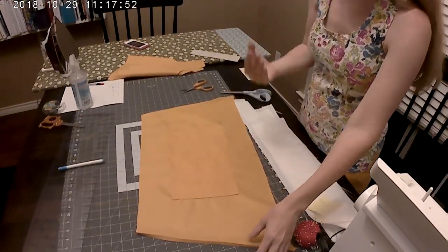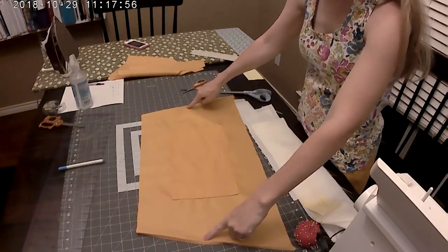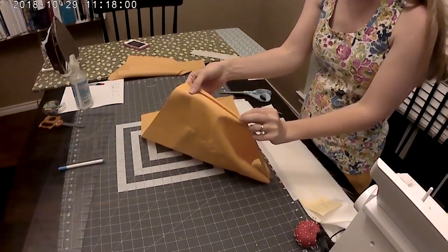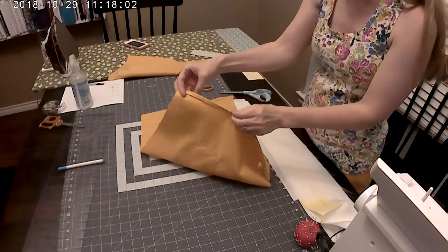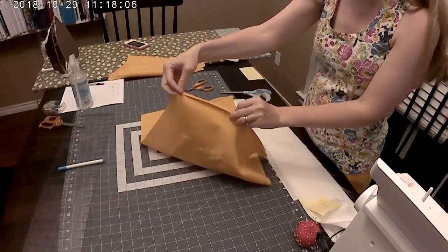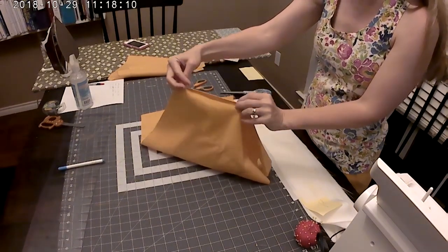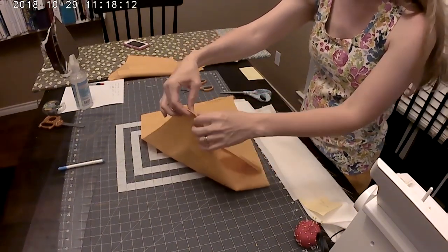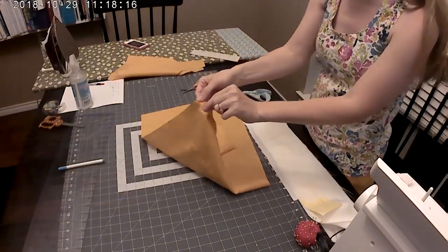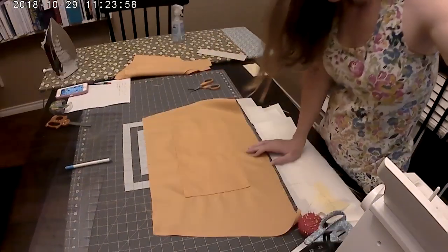We just finished sewing our pocket down to create two pockets. The next step is to hem only the two sides of the apron. We're going to turn the edge under a quarter of an inch once, then turn it under a second time to conceal that raw edge, press it, and then sew it all along the edge. I'm going to do that on both sides.